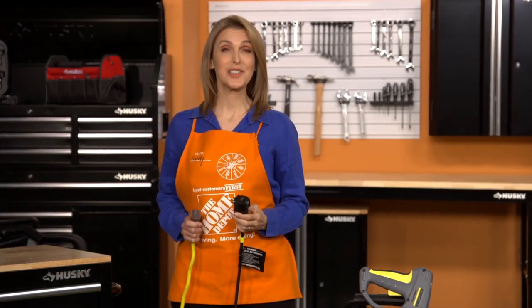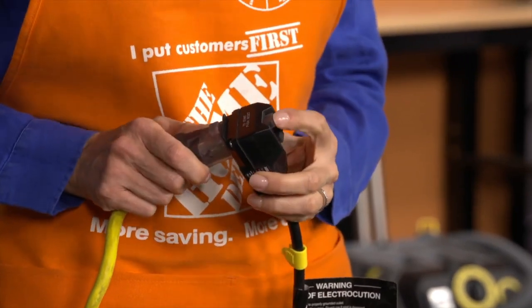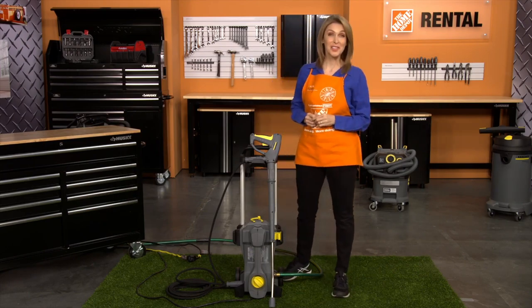Plug the power cord into a properly grounded 120-volt outlet and push the reset button on the GFCI plug. To turn the machine on, set the appliance switch to I.